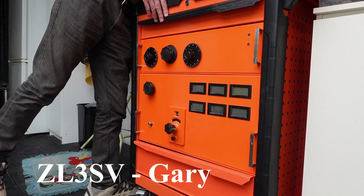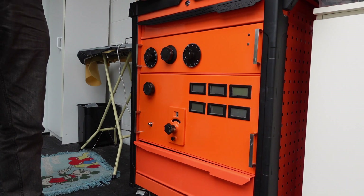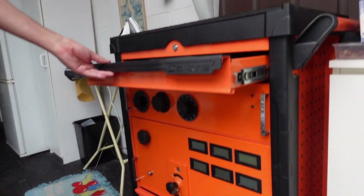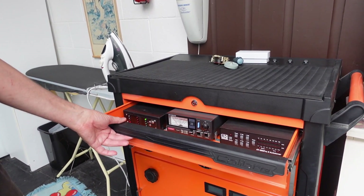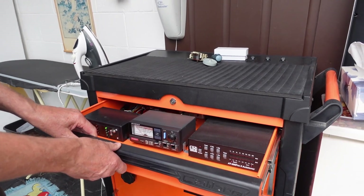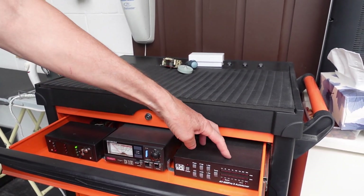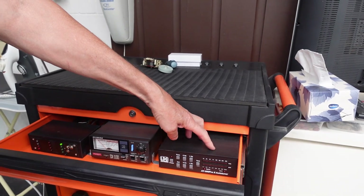What do we have here Gary? It looks like a big orange box. It's a good thing if you need one! This is a one kilowatt linear amplifier that I built up a few years ago. If you have a look in the top here, this is the control drawer — it only has 12 volts in here. This is the control system; this is an SWR meter on the output of the linear, and this is an LDG tuner which tunes the input to the tube, so I don't need a separate circuit for tuning.